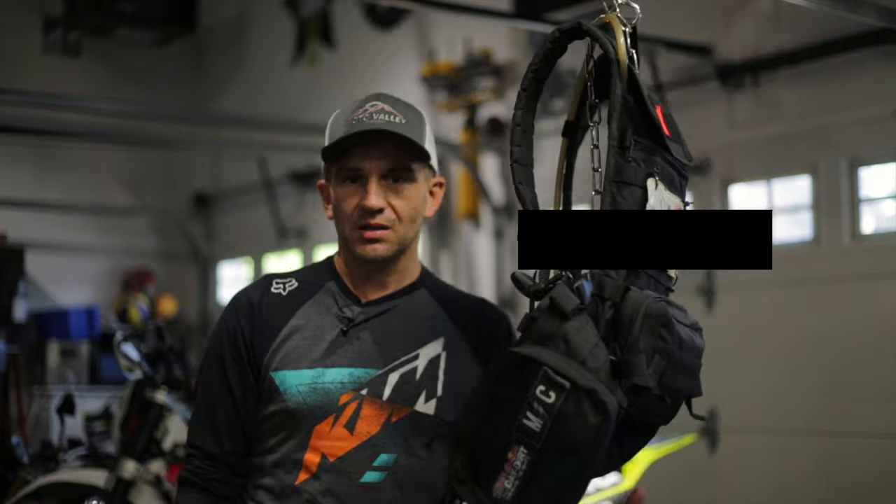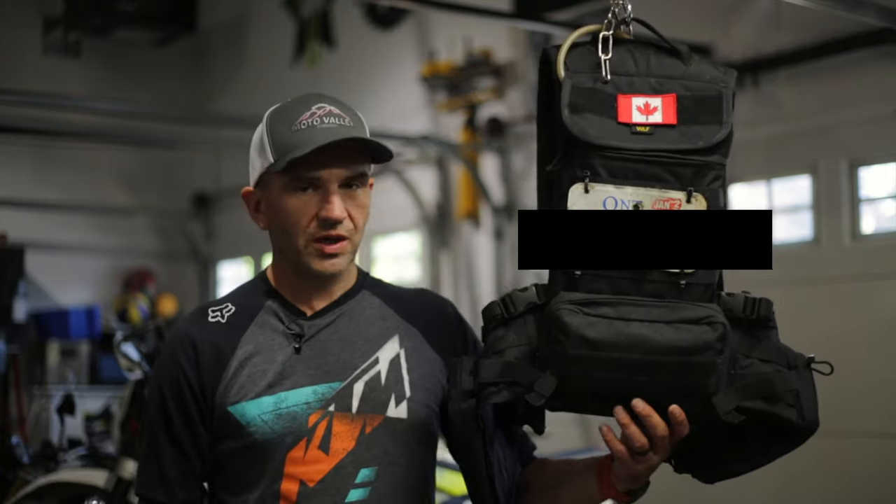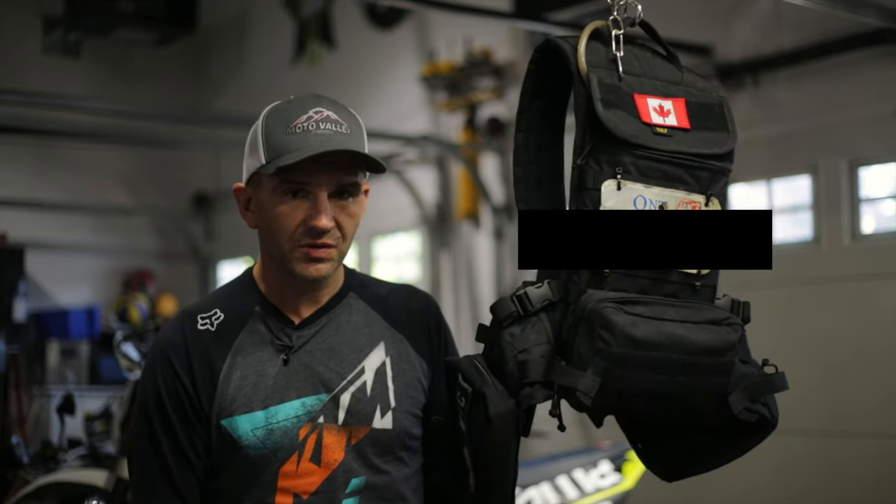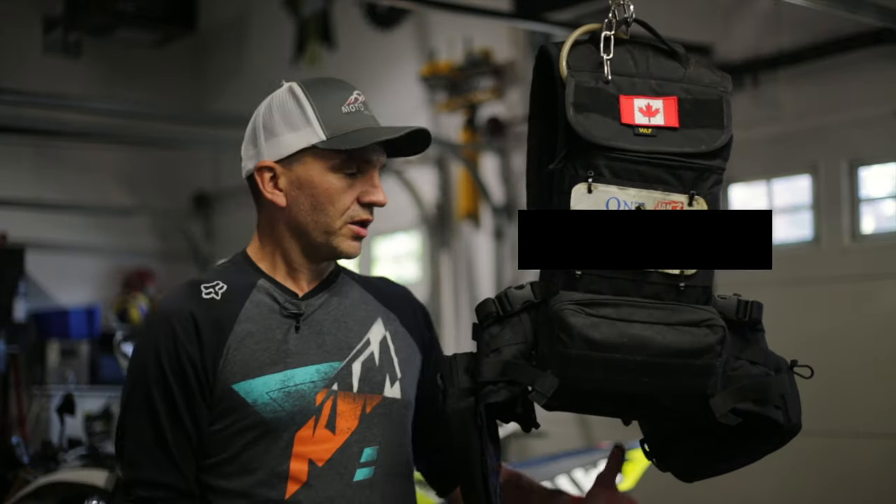All in all, A+ for this WLF vest. Thanks to the guys at WLF for being so great with support — they shipped this to me right away when I asked, so I could do this review and use it on some rides. It came all the way from California in about a week. US made, Big Iron Moto approved. Thanks for watching!